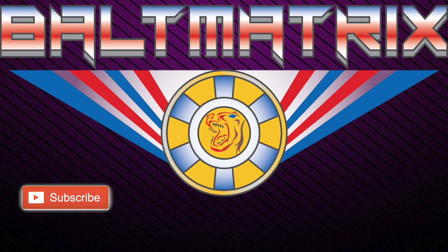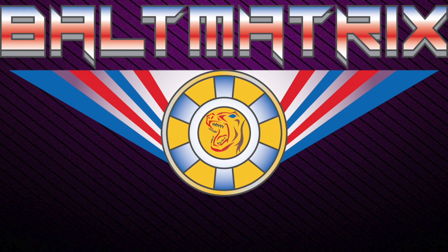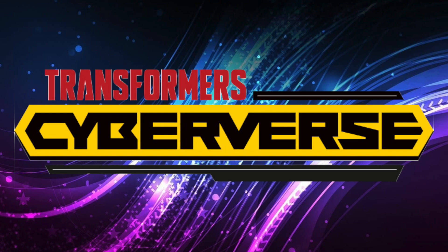Hello friends, Baltmatrix here, and today we are going to be talking about some new reveals that Hasbro just dropped over at Kotaku.com. And they are some brand new Cyberverse figures.